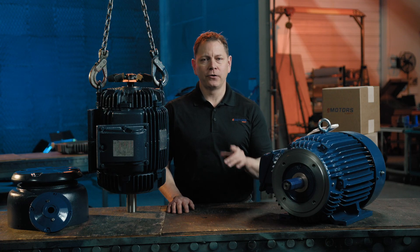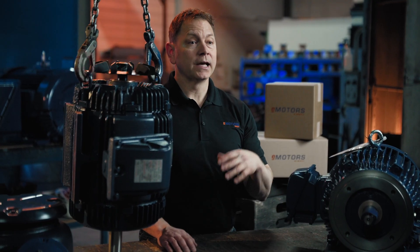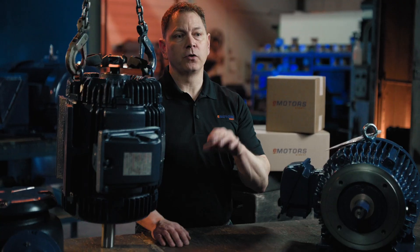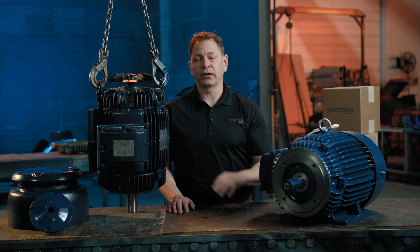Hi, I'm Keith from eMotorsDirect, your trusted partner for motor solutions. This is the final episode in our six-part motor modification series, and today I'll guide you through five essential modifications to prepare your motor for vertical mounting, so you can avoid common pitfalls to ensure reliable, efficient performance and protect your motor.